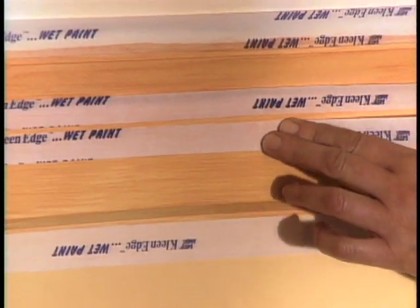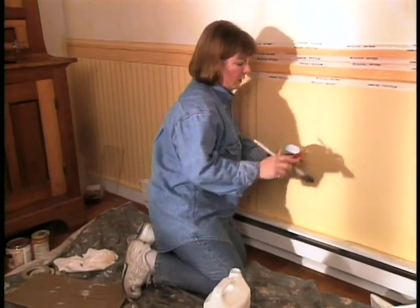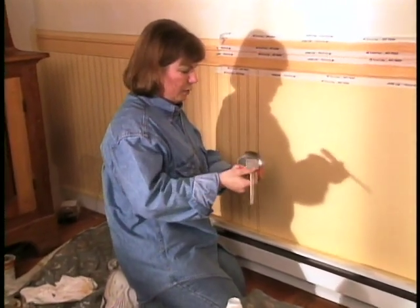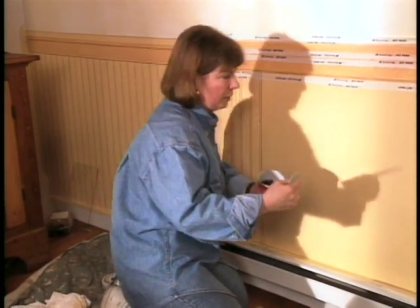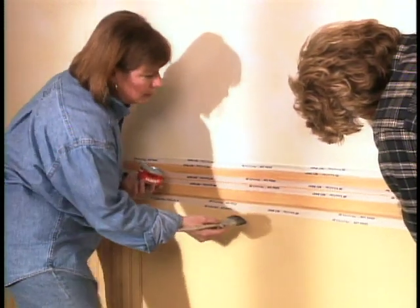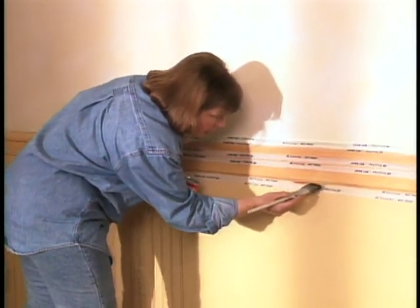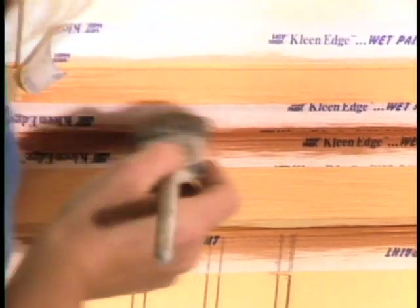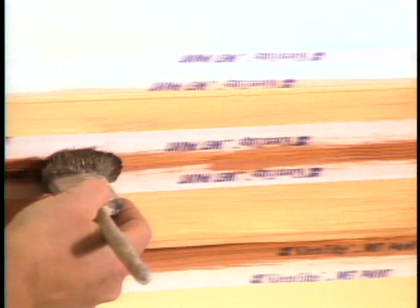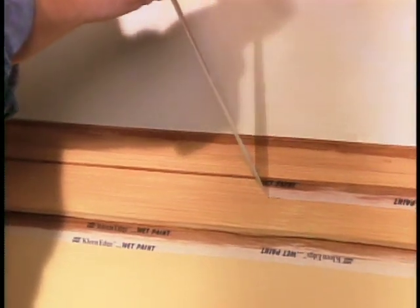Now we're taping off the rest of the shadow lines for the dado rail. I'm going to use the very darkest shade — the burnt umber glaze — using the same brush; you don't have to clean it out in between. We have to be very cautious to keep it on our narrow lines that we've created with the tape. Once we finish adding these we can remove all the tape. Look how clear the stripe is — now we have highlights and shadows.